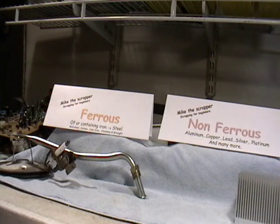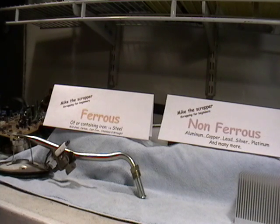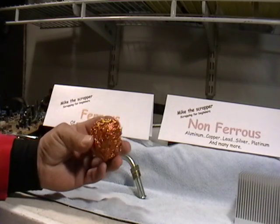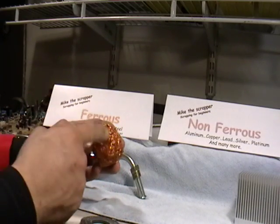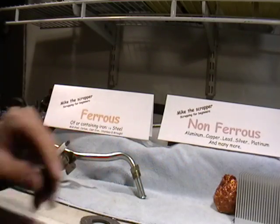Another example is this little ball here — copper. Copper is non-magnetic because there's no iron in here. So this goes in the non-ferrous pile.